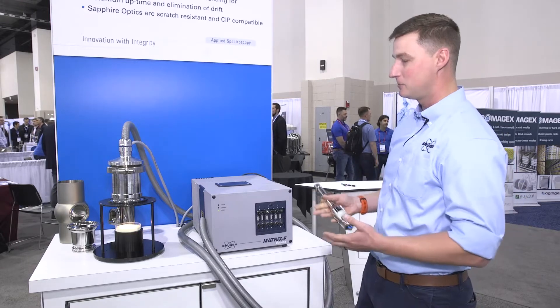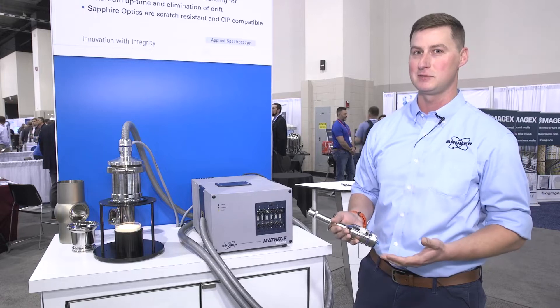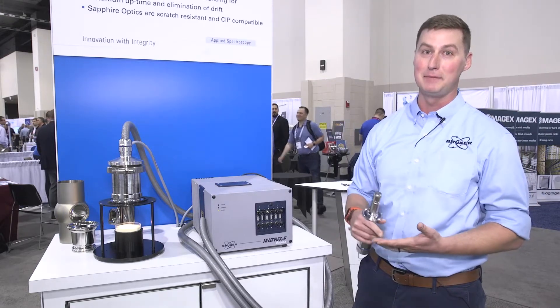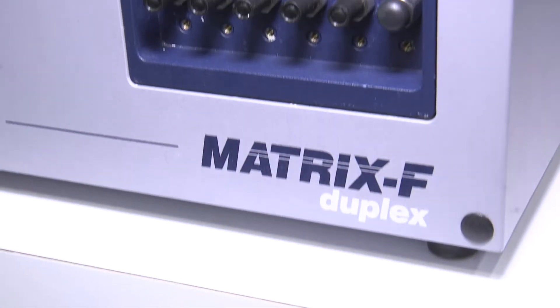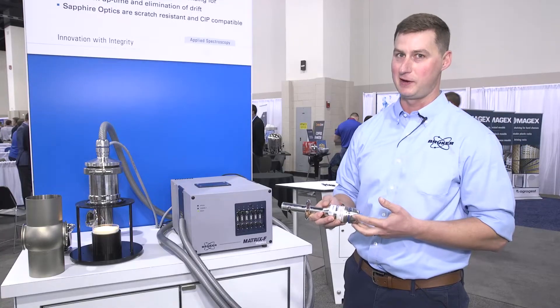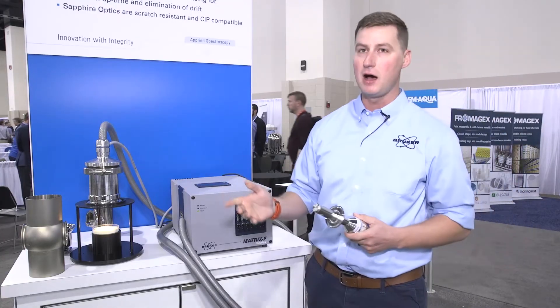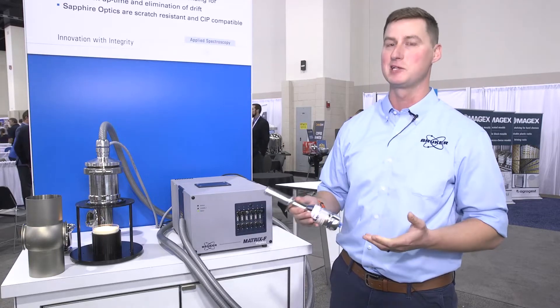This analyzer uses the same FTNIR technology as our benchtop systems, which means you can expect the same reliability, repeatability, and stability over time. Probes are specifically designed for the dairy industry with 3A standards in mind. Depending on where in the process we want to analyze, we'll recommend a specific probe.